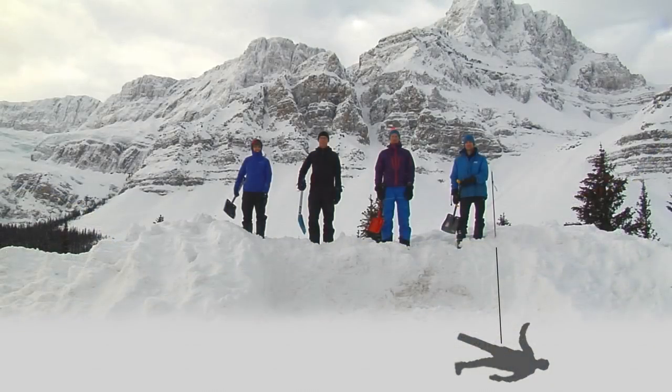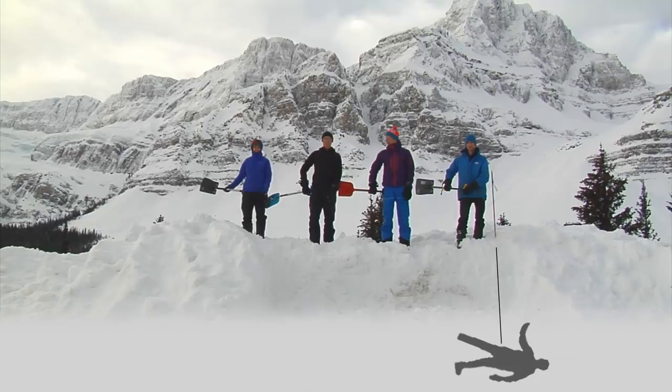We're lining up in a straight line, downhill of the probe, putting the lead shoveler with their shoulder touching the probe, turning sideways to the slope, and then the next person downslope will be spaced out by an extended shovel handle.